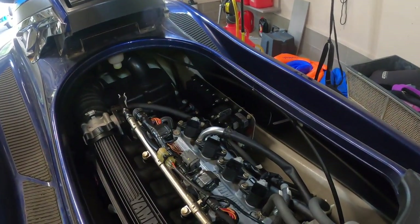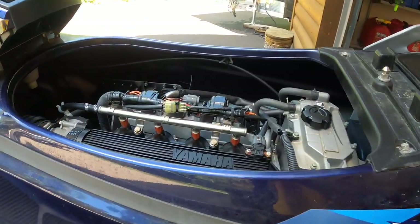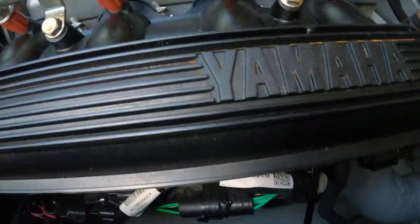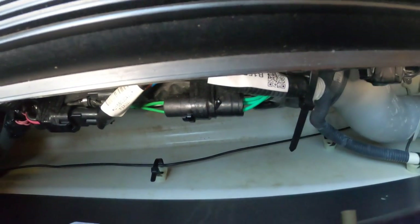From an accessibility standpoint. We pulled it outside with a little bit more light. The hardest part is getting to that oil filter — you can see it in there.